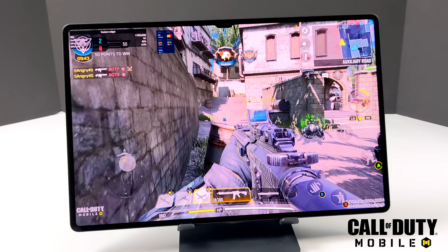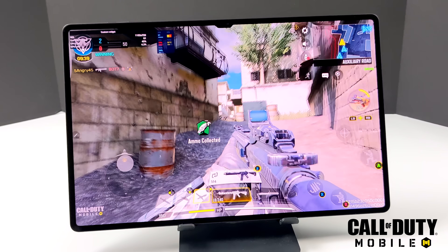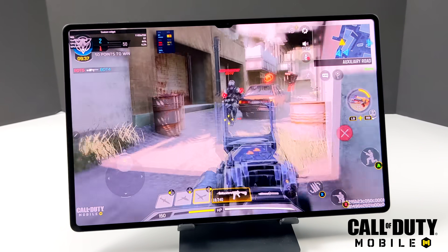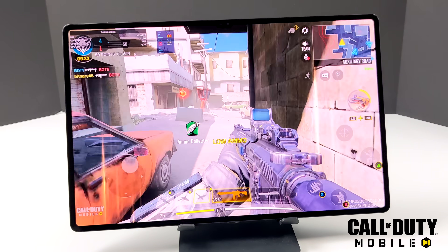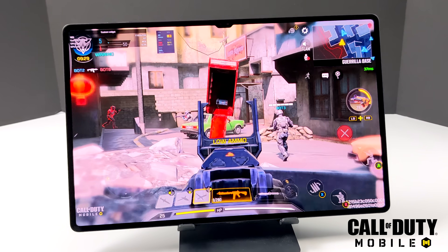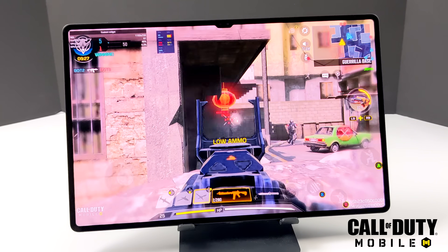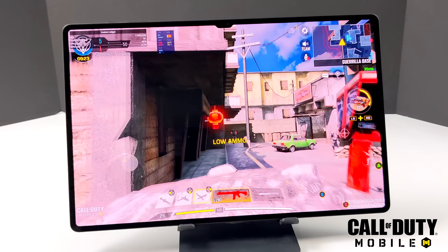Now it's time to take a look at some native Android game performance. Here we have Call of Duty Mobile — highest settings, highest frame rate, and we're at 60 FPS. On lesser CPU gaming phones I've actually seen this run at 90 FPS, and hopefully they enable that down the road. But it really comes down to this tablet just coming out — we've got that 120Hz display and I'm sure the CPU would handle it.